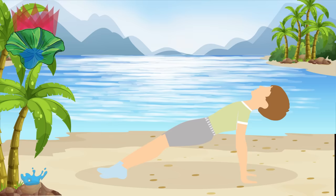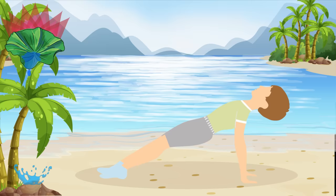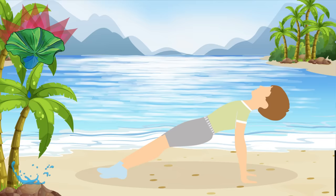The upward plank pose stretches your upper body, improves your balance, and strengthens your arms, legs, glutes, and core. Just like with the regular plank, control your breathing to make it easier.